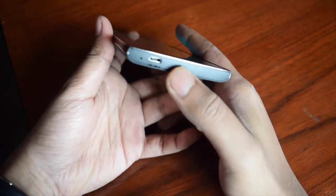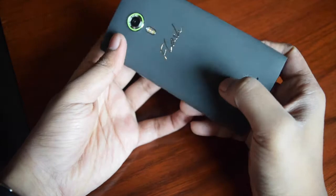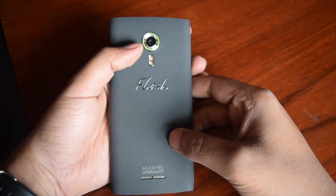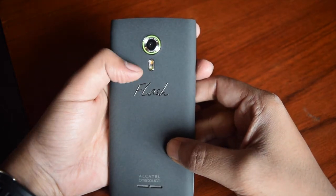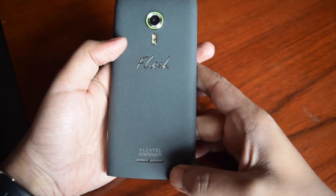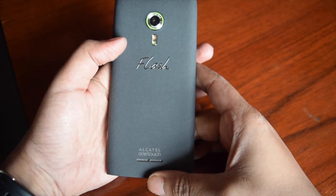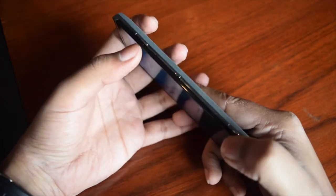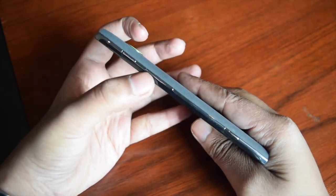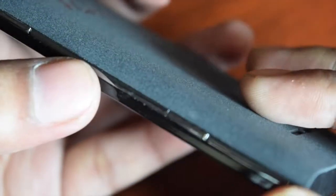Below the side it has a micro USB port and microphone. At the back side, it has a 13-megapixel rear camera with True Tone LED flash. There is also an Alcatel One Touch printed logo and speakers. The back cover is rough and has a matte finish which looks very good. At the right side of this device there is a power button, volume rocker keys, and a dedicated camera shutter button.